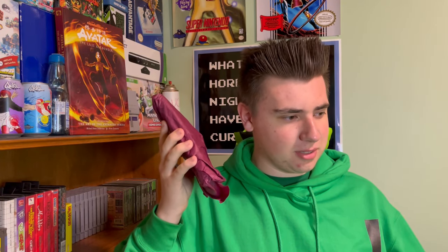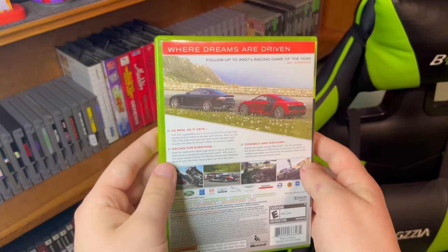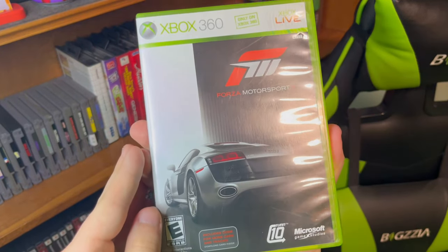It sounds like a video game. Well, it smells like Microsoft. It tastes like Xbox 360, and it feels like... Forza Motorsport 3! Forza is such a good franchise, definitely one of the best racing simulation series out there.